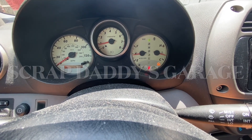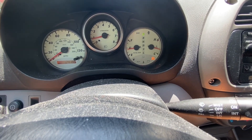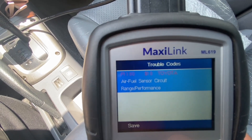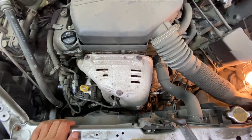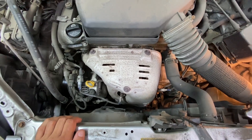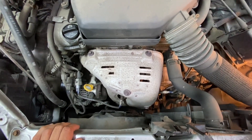Welcome back. We've got a 2003 RAV4 here today with the check engine light. Let's see what's going on with this thing. P1130 air fuel sensor circuit. The P1130 code refers to the air fuel sensor or the oxygen sensor, whatever you want to call it, and it is for bank one sensor one.